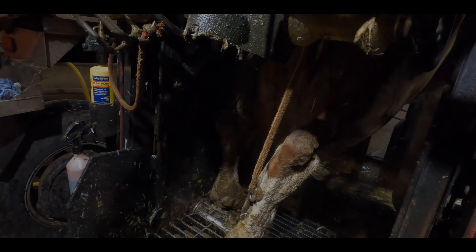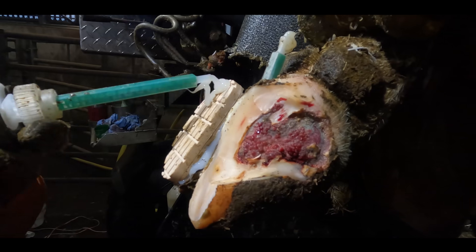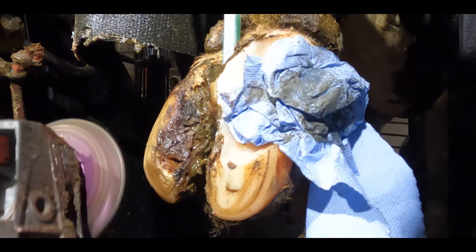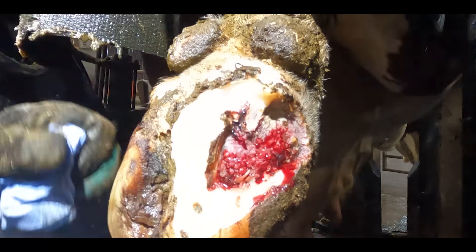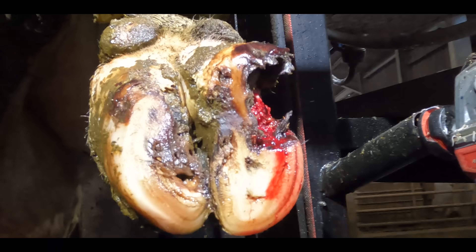And that, folks, brings us to the end of the trim, so let's rewind the whole of this tape all the way back to the beginning and go through it with a bit of narration this time. Let me know in the comments exactly how your thoughts compared with mine. Did you know what this was and did you come up with the same idea of how to heal it?